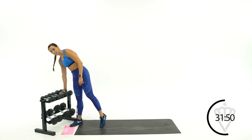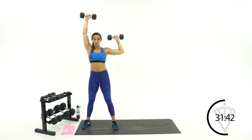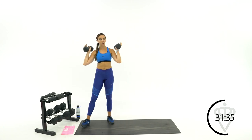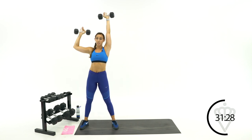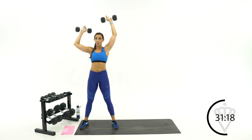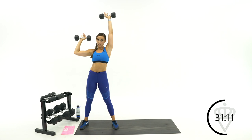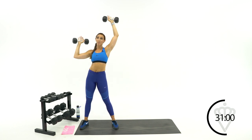First burnout exercise: shoulder press pulses — two pulses per arm, starting at the top. One, two, one, two, just keep switching. Bring both arms up top, going with the left arm first. Keep the core tight, don't let the hips swivel. 10 more seconds — awesome, five, four, three, two, one, rest.